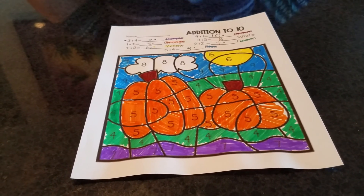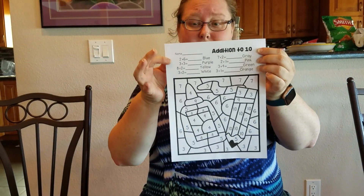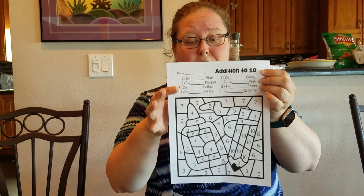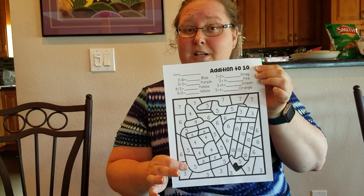Wow, that looks so much better than when it was black and white! Now friends, I have one more picture for you guys. It's got more addition problems up top that we're going to need to solve before we can know what to color it. I want you guys to try that at home. Until next time, my friends, may God bless you and your families. Bye!